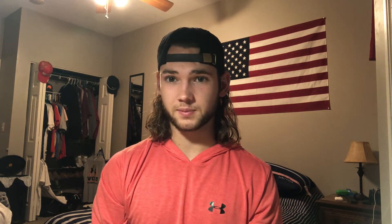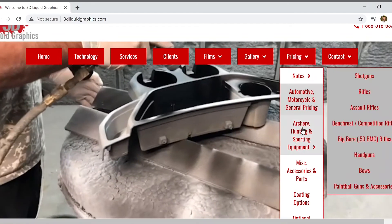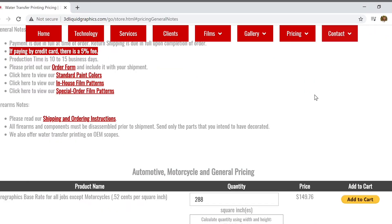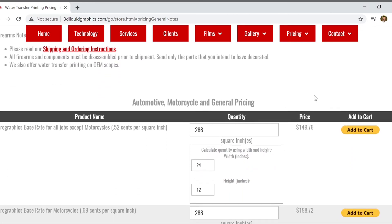To get an exact quote, please go and stop by our pricing page. You just go to our website, go on the pricing tab, and then select one of the options. You can get a generalized idea by typing in the dimensions of whatever product you'd like, and that way you can get an exact quote.